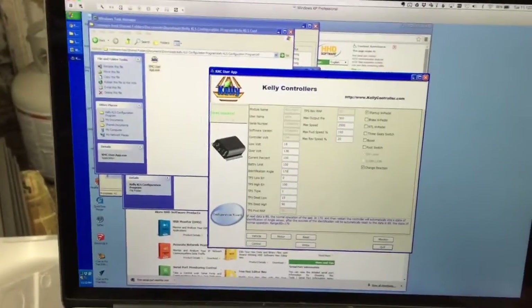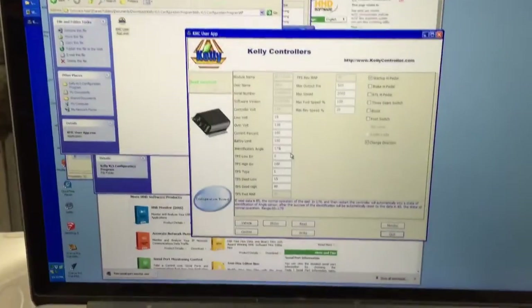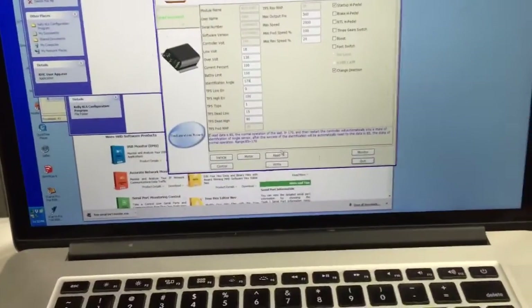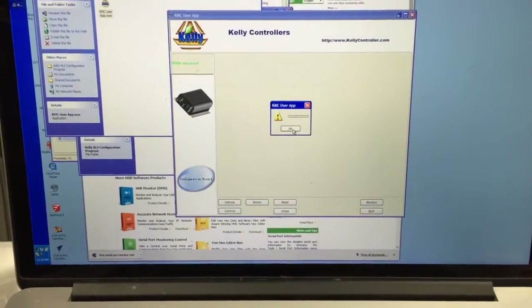If you just set this sort of magic variable called an identification angle from 80 to 170, and write it into the config.